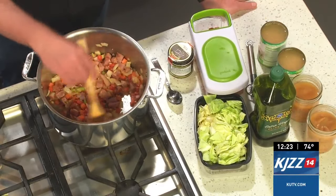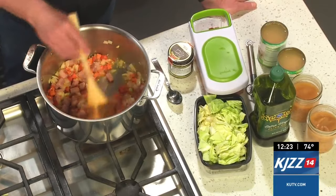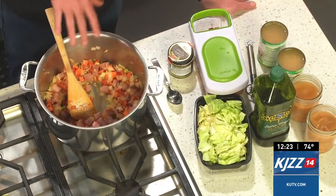Add it to the soup with some celery, onions, carrots. I'm stirring those all around in there with some garlic. And that's going to be the basis for our soup.